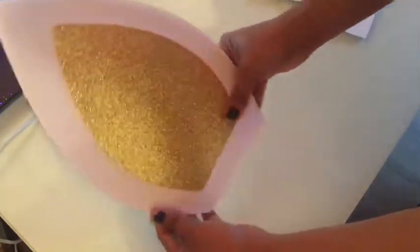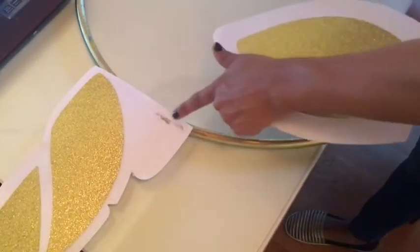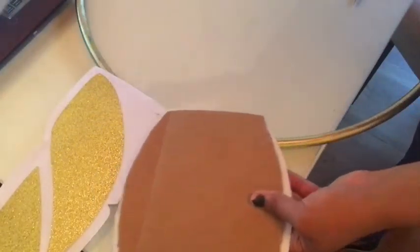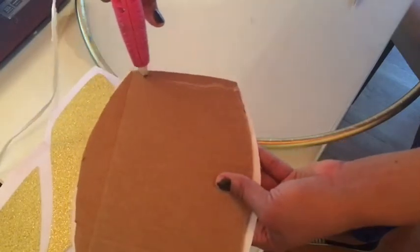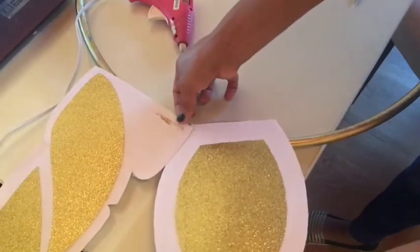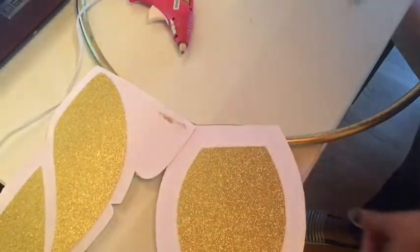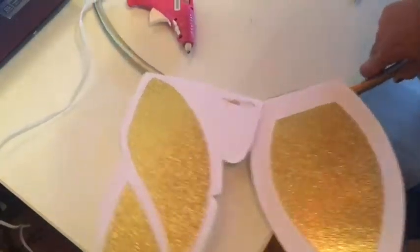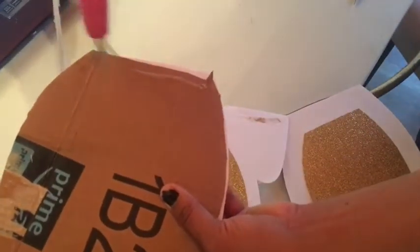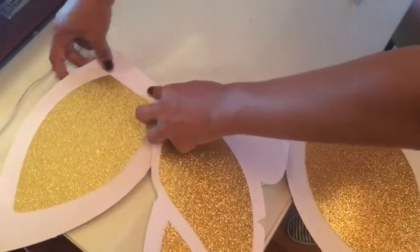Then I'm just going to glue it there. The next step — I already glued this one. Let it dry very well, because if you touch it too soon the glue gets in there, so make sure you let it dry. Then I put hot glue on the back and attached it just like I did the horn. I'm going to do the same thing for the second ear — put the glue in the back and attach it.